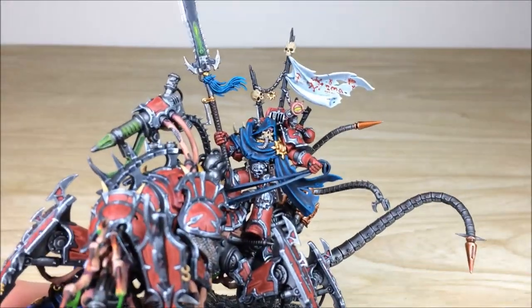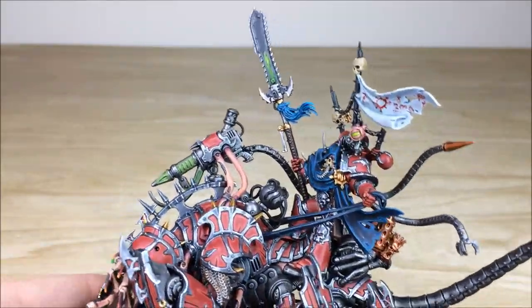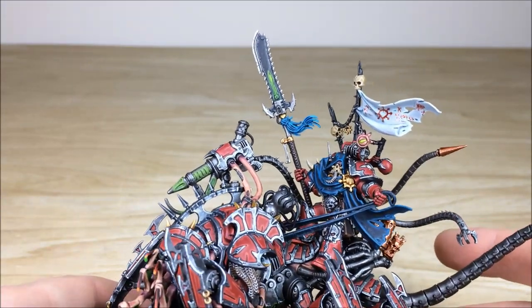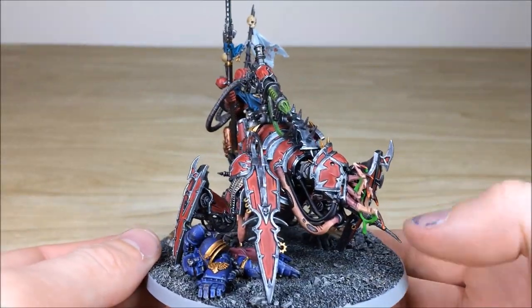You've got some lovely Word Bearer runes and sigils on there, a bit of cloth from his trophy rack on the back, and this massive chain chainsword halberd, which is very menacing. There's a lovely complementary blue tassel done on there as well.